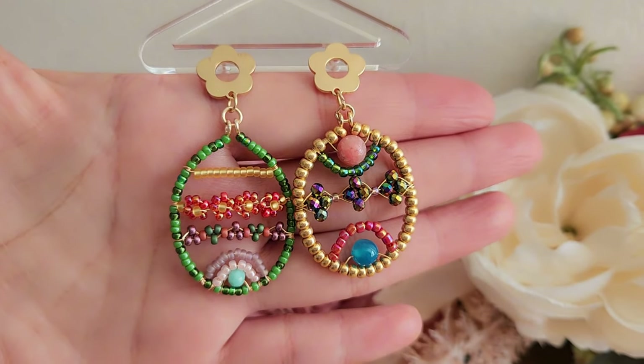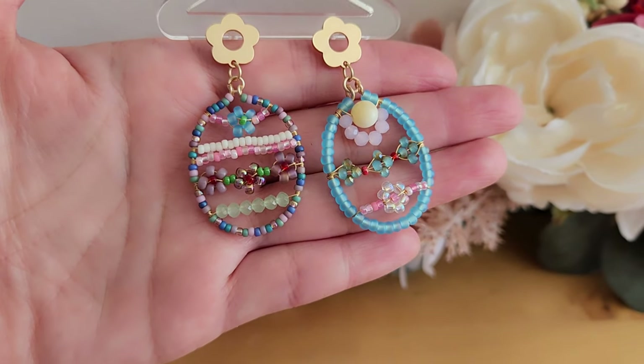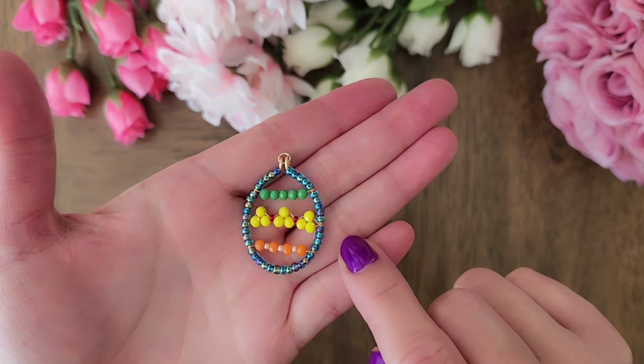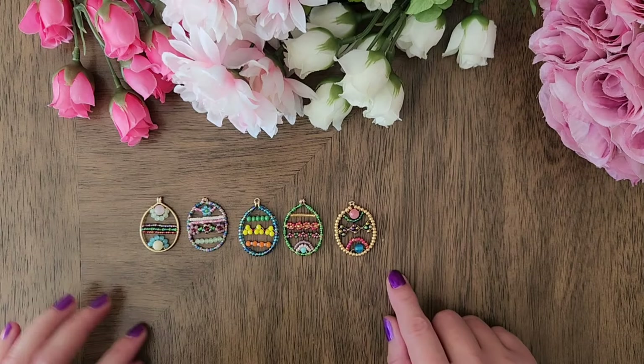Hello! Welcome to my channel, Violani Creations. I'm Wendy and in this video, we will learn how to make Easter egg earrings. I will include information on the materials in the description, so please be sure to check it out. I will first show you how to make the frame of the Easter egg and I will show you how to make each of these patterns so that you can mix and match the patterns and make your own Easter egg designs.